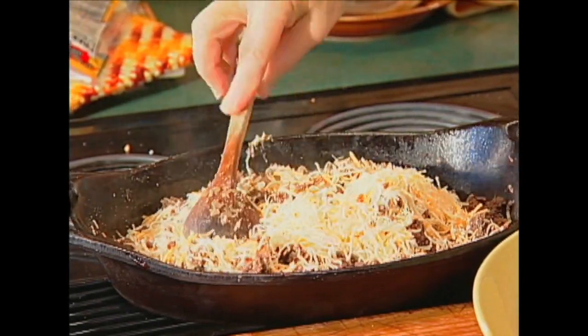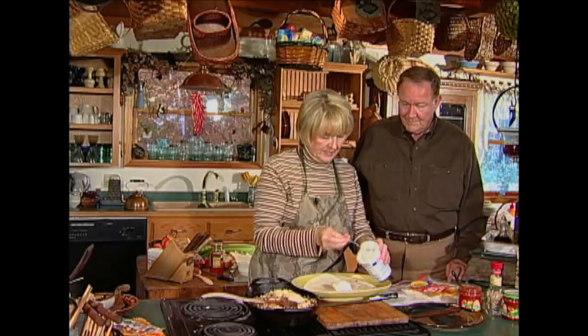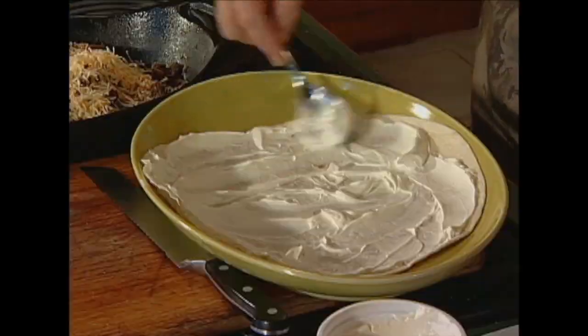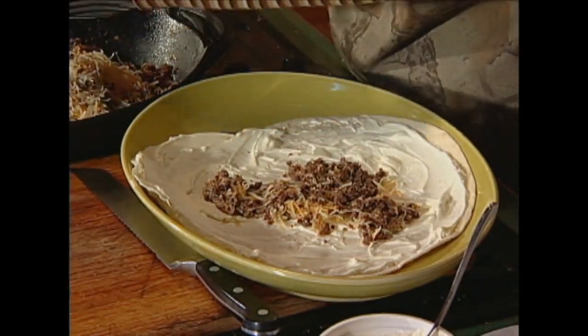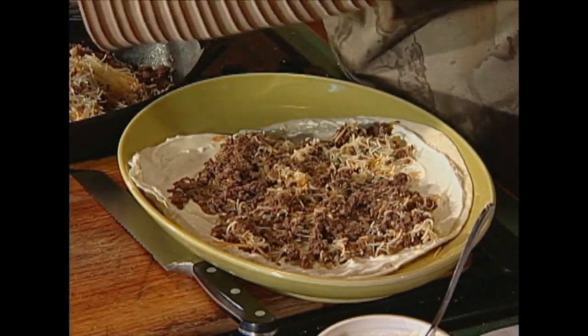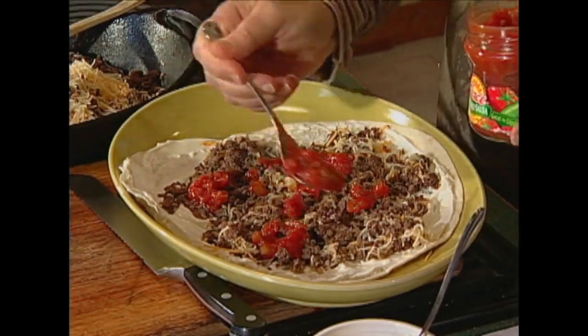Now comes the pinwheel part, John. We're going to take one of these flour tortillas, take some sour cream, and spread that all over this tortilla. You'll notice that I'm not using fat-free, but you could. It's just a kind of a dollop — a dollop and a half. When does a dollop become a blob? Pretty close to right here. Then we take some of this cheese and meat mixture and spread that all around on your tortilla. Then we take some salsa and put a dollop of salsa here and there, however much you like. If you like hot, put hot. If you like mild, put mild.